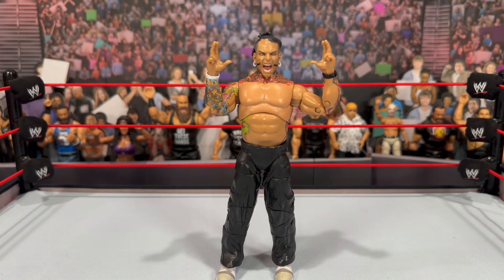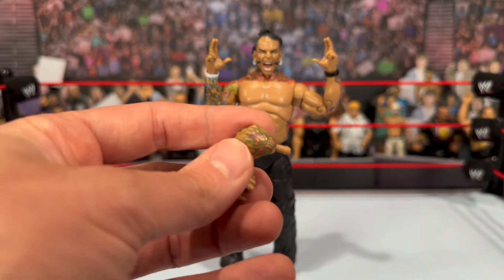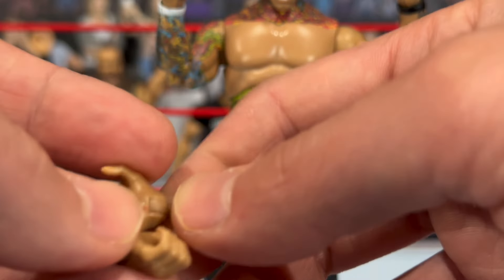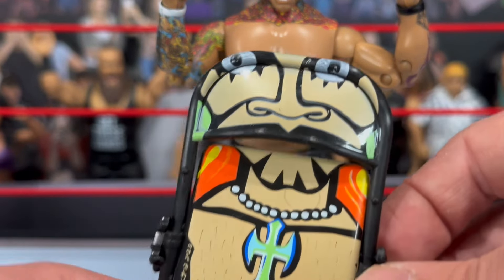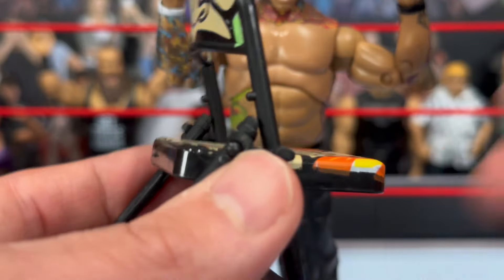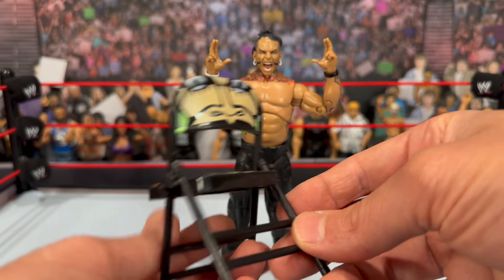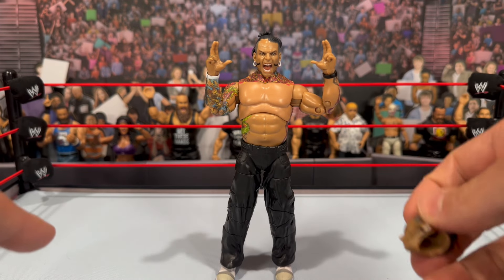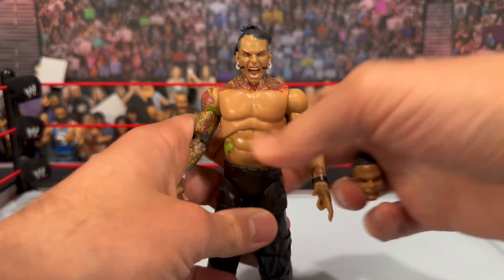It's funny — when Jeff Hardy was finally out of his WWE contract he gave an interview and said he felt like they were just keeping him around to make more action figures. Mattel produced so many great figures, which is a shame we won't get any more. Let's see what Jazwares has to offer. Jeff comes with a set of open interchangeable hands with really nice tattoo detailing on them. You also get this chair with Jeff Hardy-style art on it — it looks really cool. It's the standard AEW Jazwares chair that opens up, and it has the Hardy logos on it. Looks really nice.